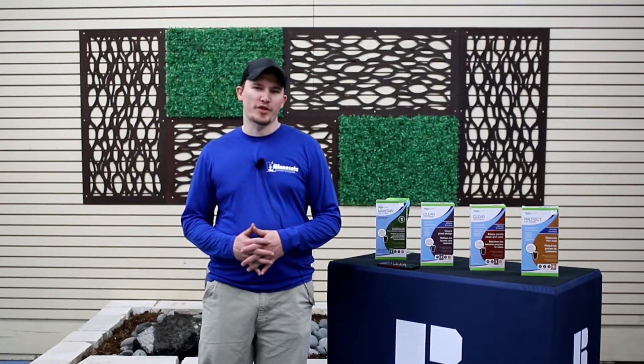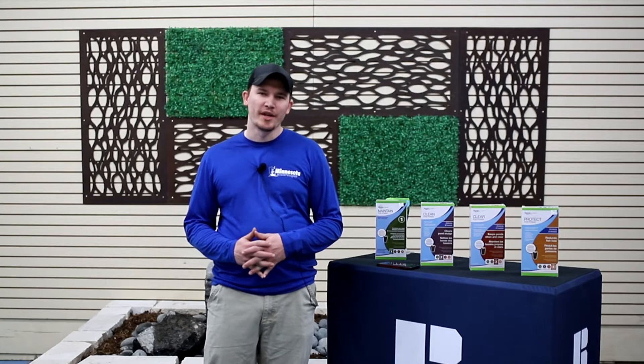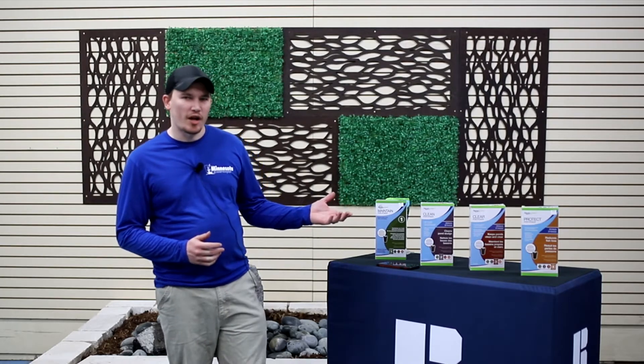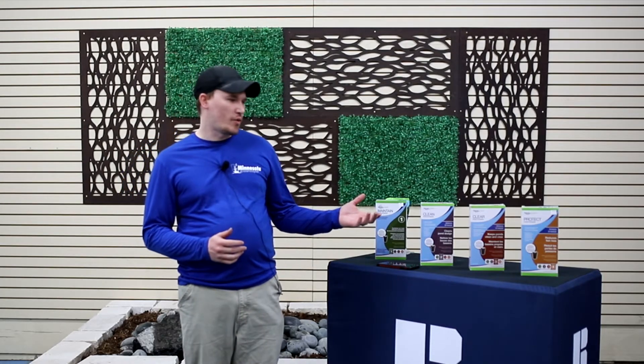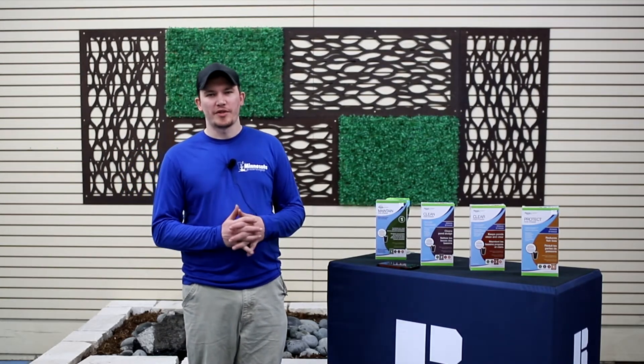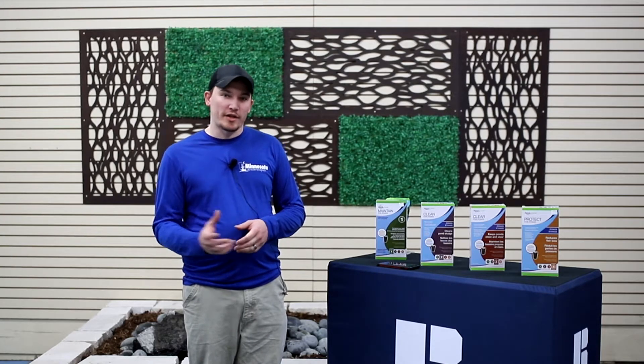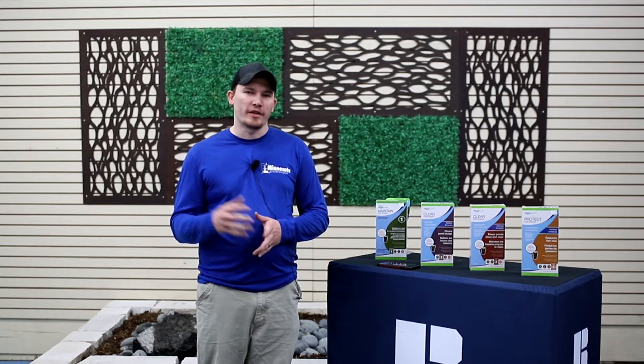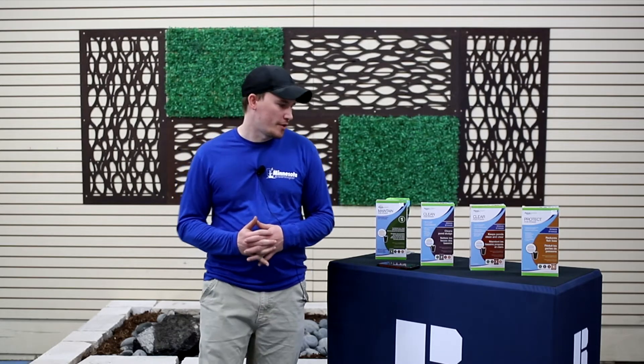Hi, JJ here from Minnesota Waterscapes. I just want to talk to you for a minute about the automatic dosing system that we highly recommend for our ponds that we service. We have a variety of products that work with those dosers, and what this does is it helps to make sure that it's being done — you don't have to remember to add these products to your pond. It's just automatically done for you.